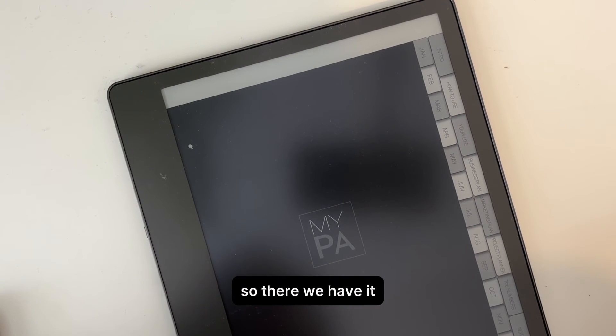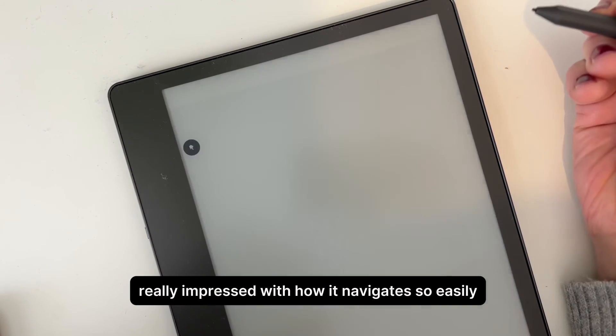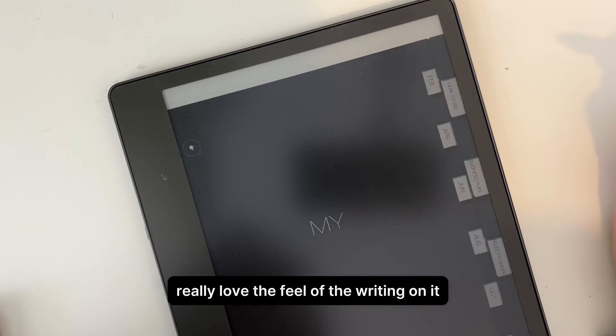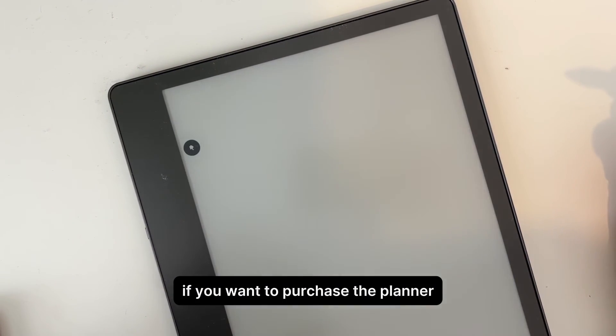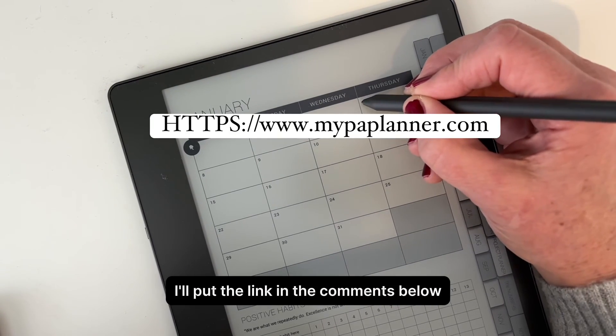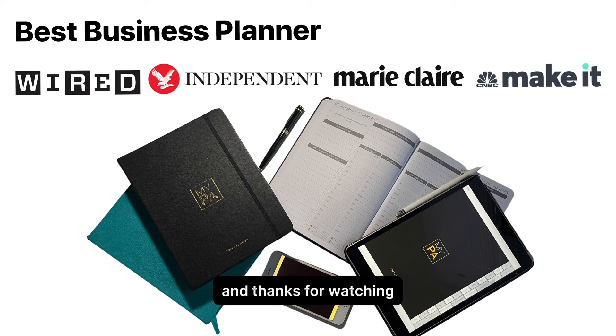So there we have it — My PA Planner on the Kindle Scribe. Really impressed with it, really impressed with how it navigates so easily, and I really love the feel of the writing on it. If you want to purchase the planner, just go to mypaplanner.com — I'll put the link in the comments below. I hope you found the video useful, thanks for watching, and I'll see you next time. Bye bye.